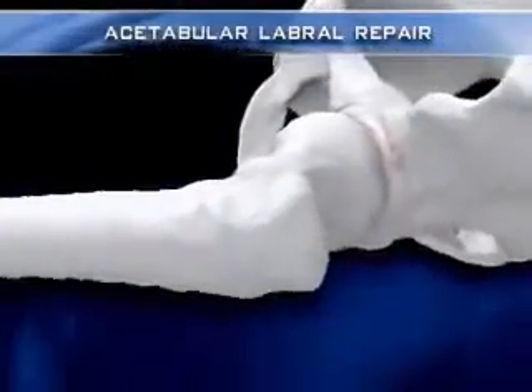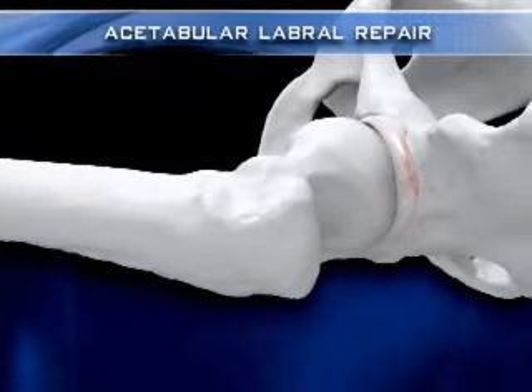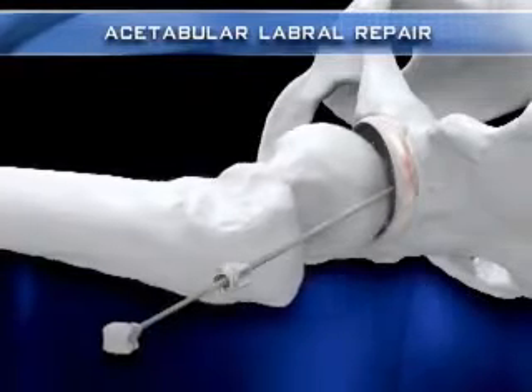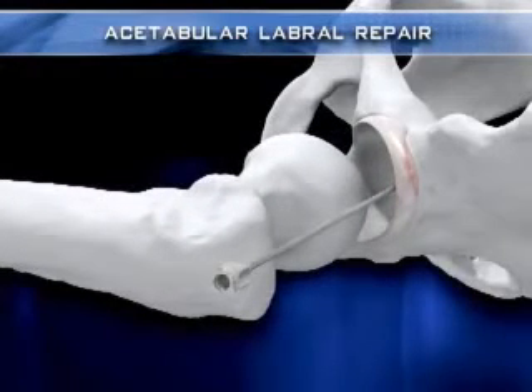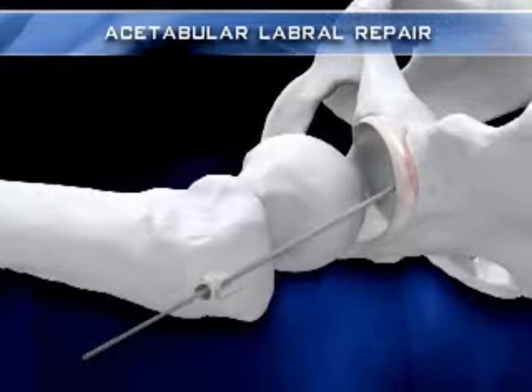Arthroscopic acetabular rim osteoplasty with labral takedown and resultant labral reattachment begins with the establishment of the anterolateral viewing portal. Using an outside-in fashion under fluoroscopic guidance, a spinal needle is advanced over the inferior border of the greater trochanter into the femoroacetabular joint space while the hip is being distracted. After the physiological vacuum seal of this joint is broken, more distraction is achieved. A flexible nitinol guide wire is then placed into the joint through the spinal needle, and the needle is removed.